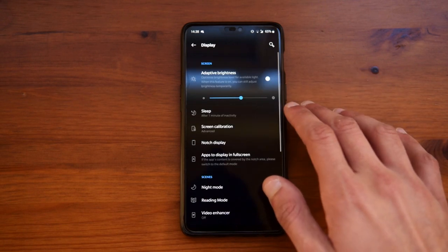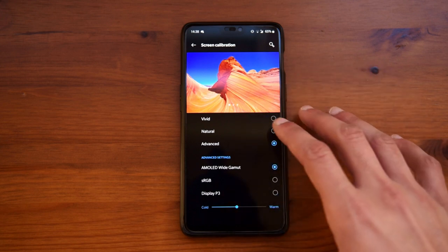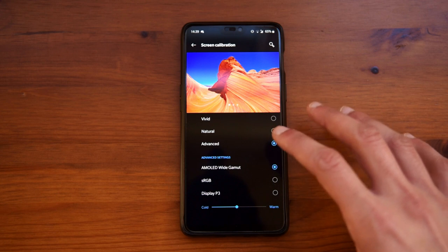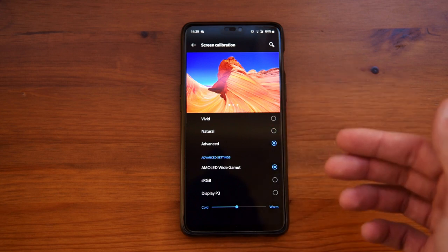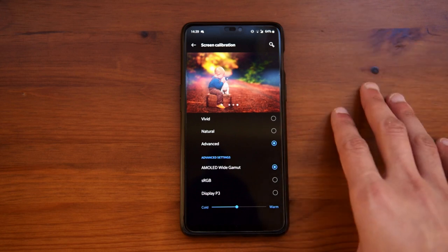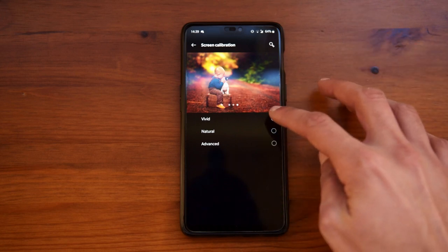Going into display, you have a few options. Going into screen calibration, you can see that there are many different modes. I prefer to set it to AMOLED wide gamut, which basically gets the most saturation out of your screen and the most pleasing colors. If you are not a fan of this, make sure to choose one that actually fits you.